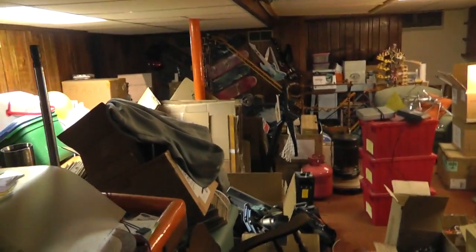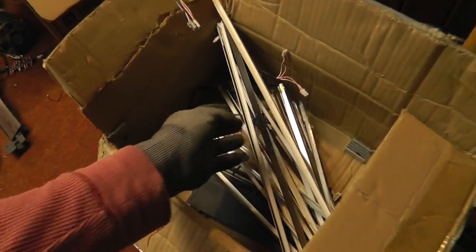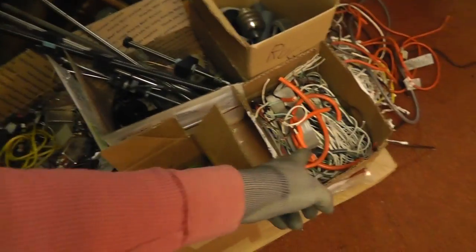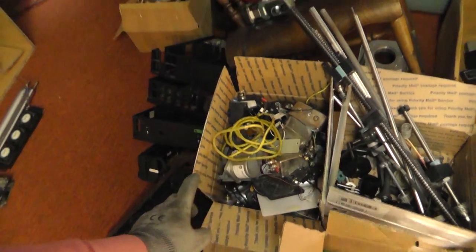Over here we have the disassembly area where the organization is happening. Here's some of the VCRs that I've taken apart, some parts, scrap wire, some of the LCD panels I'm keeping, keeping all the Lexan out of the panels. I'm taking all the light bulbs out of the LCD panels because those are actually useful. This is all the parts I'm keeping, scrap wire, random odds and ends, shafts and pulleys, parts I need to put in the other bins.